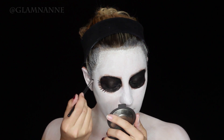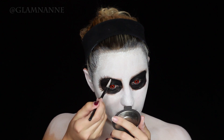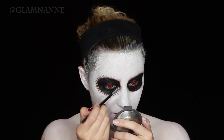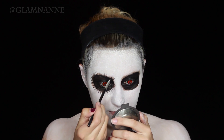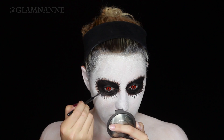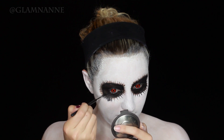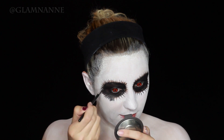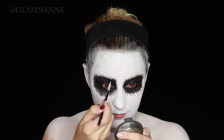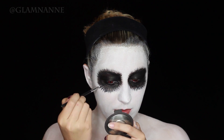Now I'm going to start doing these little flicks — I'm using my Tarte Clay Pot Gel Liner and a small detail brush. Basically I'm leaving a little bit of space on the first pass and then filling those gaps in on the second and third passes. It's all to your preference. I wanted it to look very scary, kind of hairy — that rhymes — but you see what I mean.